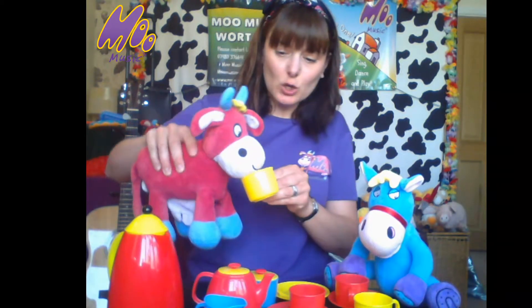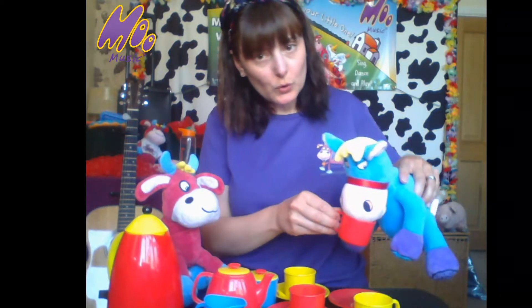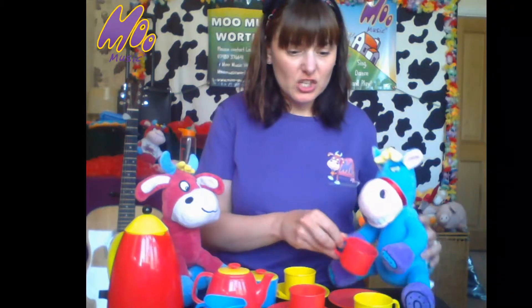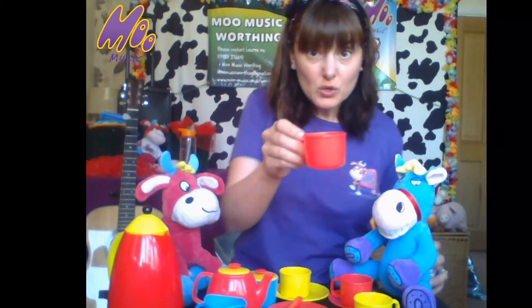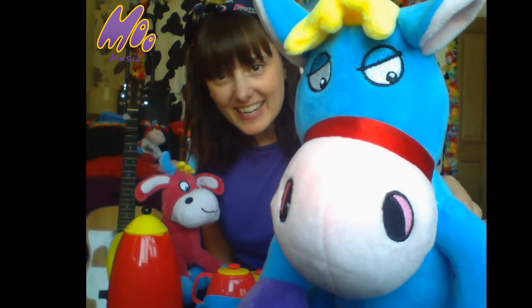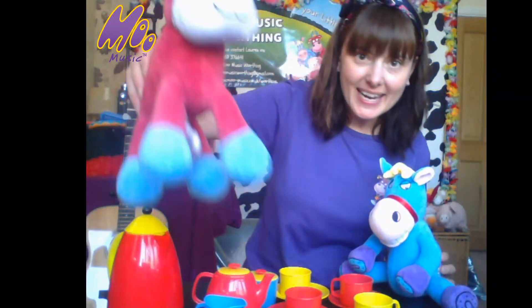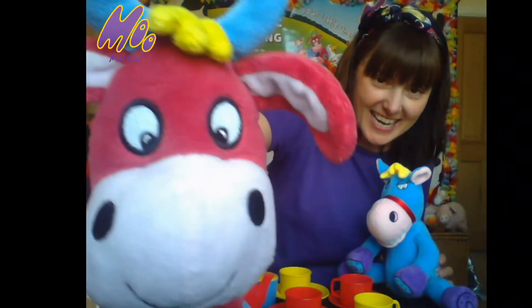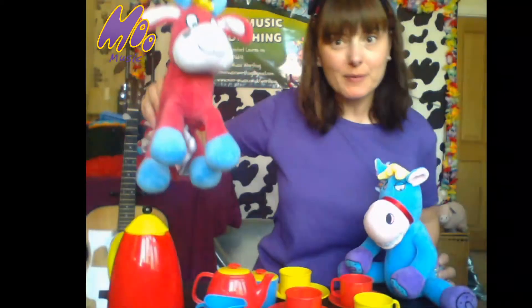Here we go, here's Maggie. Oh lovely. I think Henry wants his too. Let's make tea, let's make tea, let's make tea. Can you give Henry some? Let's make tea. Oh very good — oh it's lovely, he said. Thank you very much. What about Maggie? Can you give Maggie some tea? Oh well done everybody, that's a lovely cup of tea.